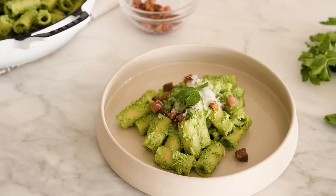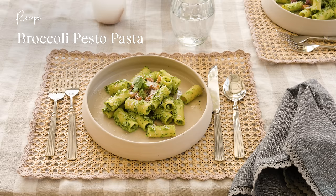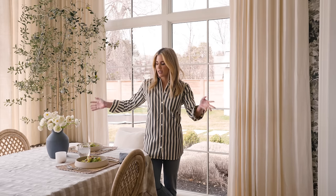Today we are making broccoli pesto pasta and my whole family, including my kids, gobbled it up. It was amazing because I was able to sneak lots of broccoli into this pasta dish. But I also think it would make a great date night dinner meal, and that's how I've set it up today.